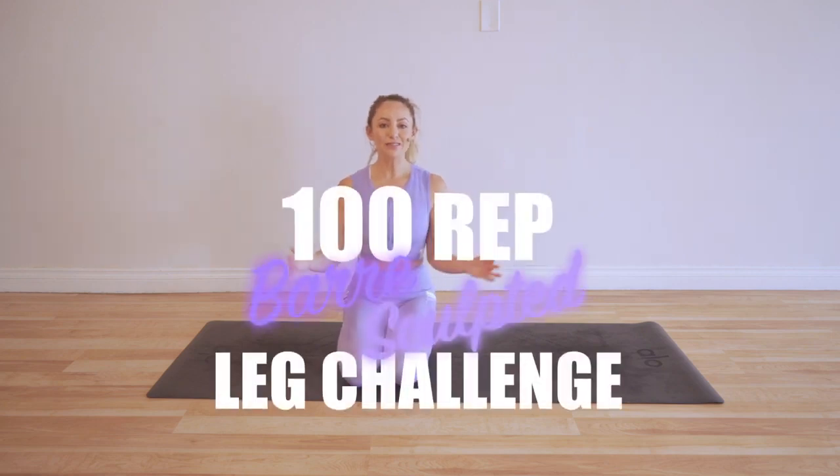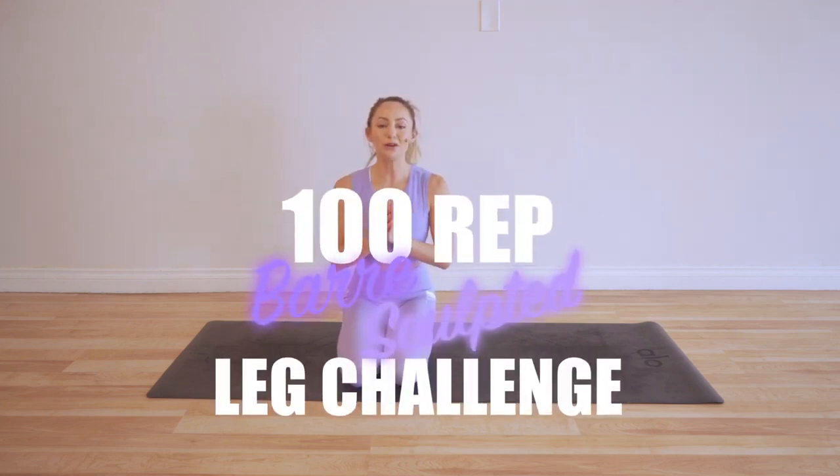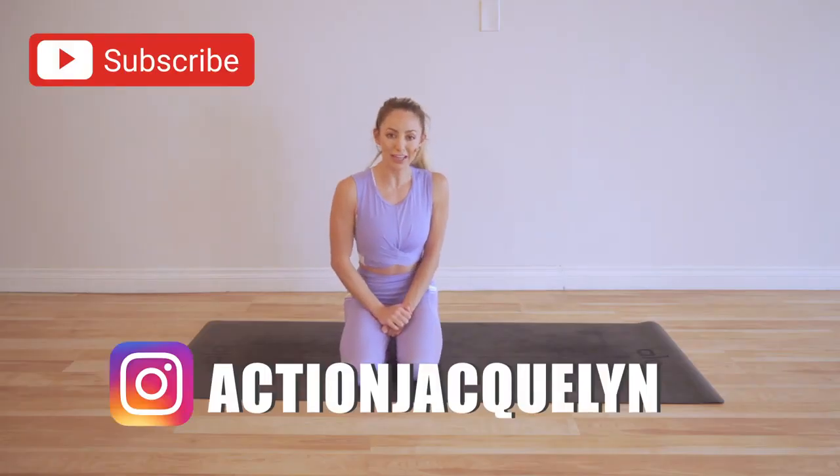Hey guys, I'm Action Jacqueline, welcome to my YouTube channel and welcome to the hundred rep bar sculpted leg challenge. We are having so much fun, so make sure that you download your guide — there should be a bar that comes out where you can download the guide and calendar and follow along. Or if you're just popping in for this single class, you are going to love it as well. Today we've got the cha-cha. Make sure you subscribe to my channel if you haven't yet so you can get notifications for every single one of these videos in this challenge.